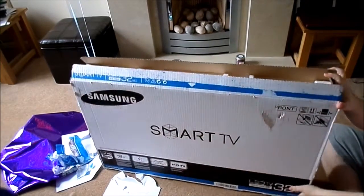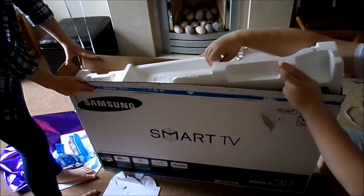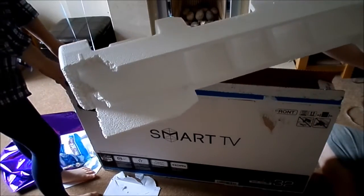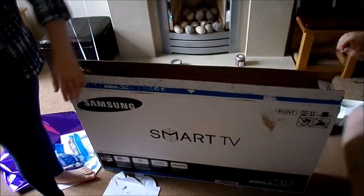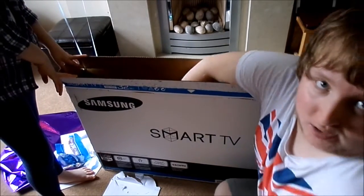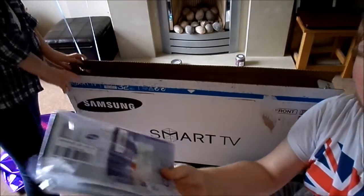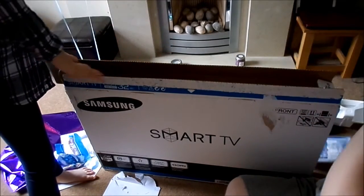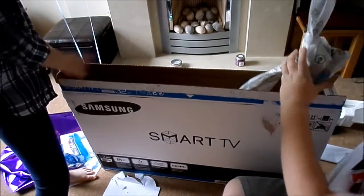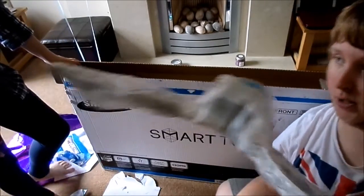I'll hold the box, you hold the box and we could lift it in the stand. We're going to get this out. Instructions and everything — I might have a look at those afterwards. That's the stand, I think — this could be the stand, we'll find out what this is in due course. There is something else at the bottom.